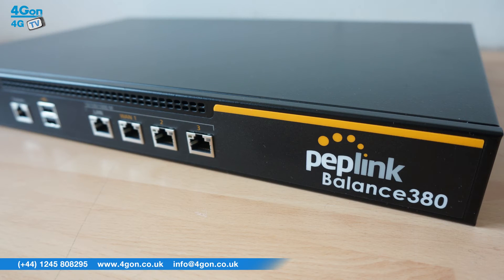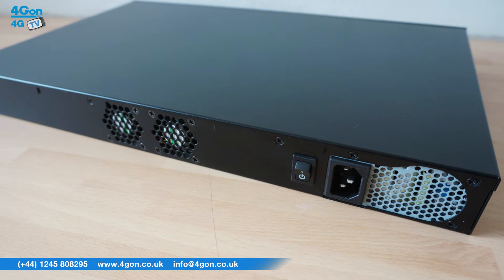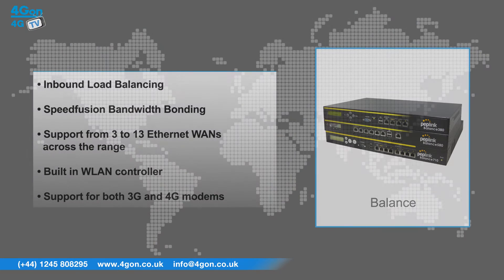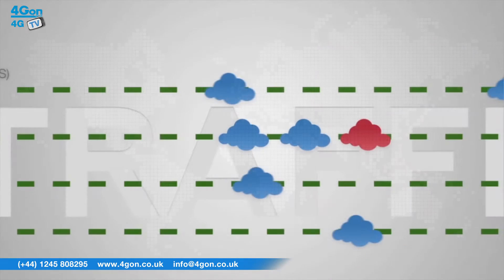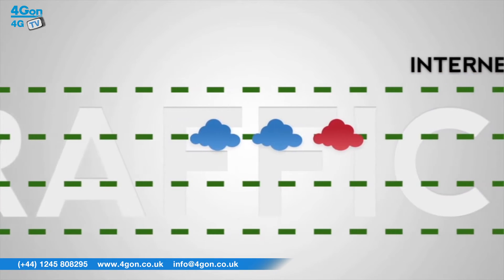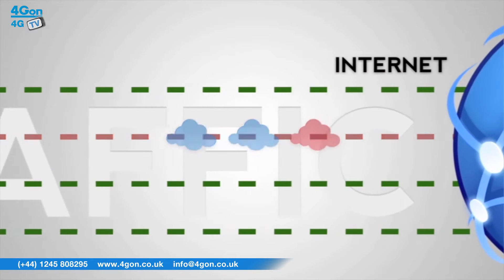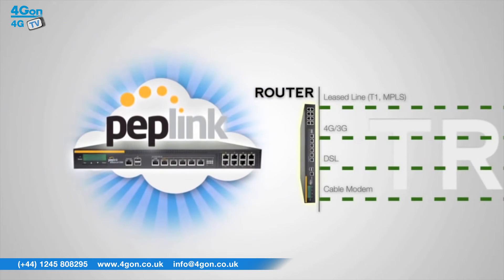The Balance LTE routers have features that include inbound load balancing, SpeedFusion bandwidth bonding, support from 3 to 13 Ethernet WANs across the range, a built-in WLAN controller, and support for both 3G and 4G modems. SpeedFusion technology uses multiple USB 4G and 3G modems to create an unbreakable high bandwidth connection, perfect for transport and emergency communications like first responders.